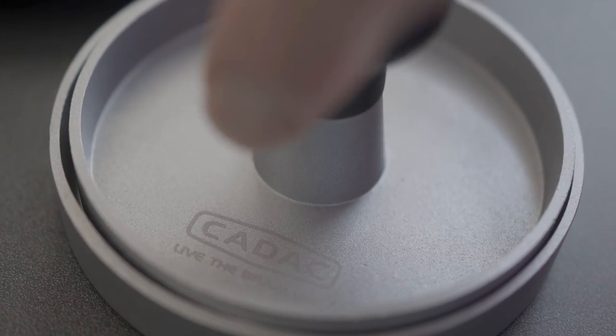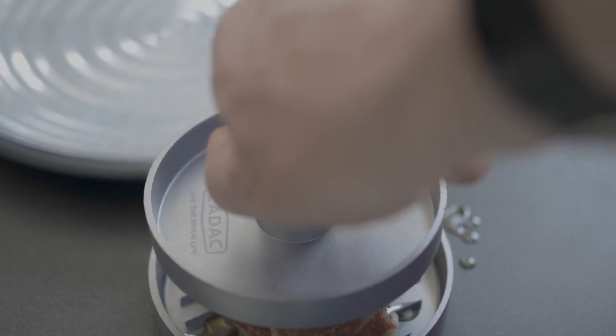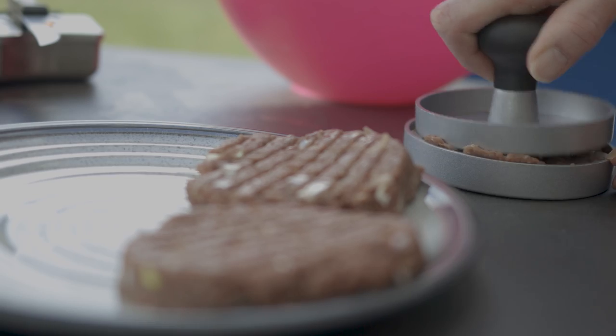There's nothing quite like a fresh homemade burger — it gives you the choice of both quality and type of meat as well as any additional seasonings. However, we've tended to find that they can be uneven in shape and thickness, making cooking times hard to predict and they don't always hold together. This burger press is well made with raised lines on each part to give your burgers that professional look. It's easy enough to use, though it does take a certain knack to ensure that the meat fills the entire circle.